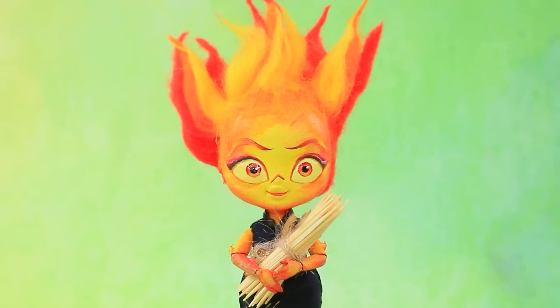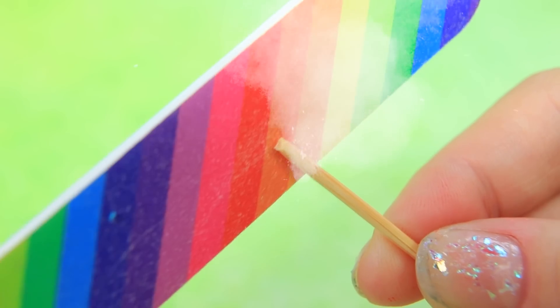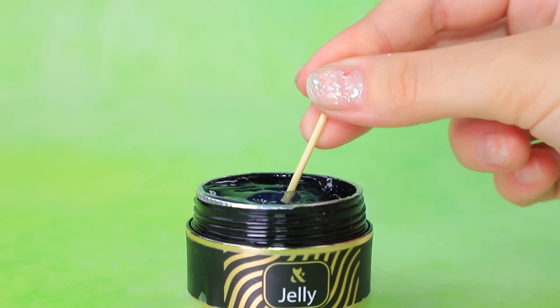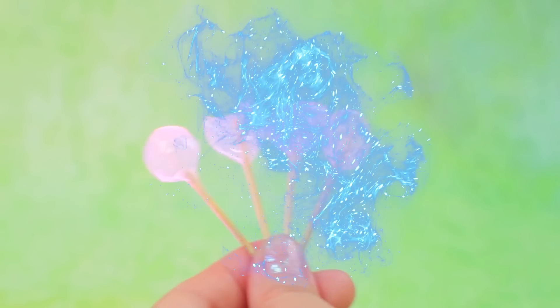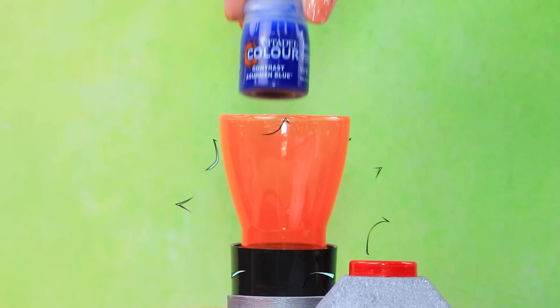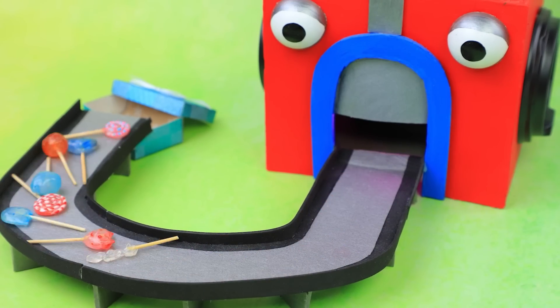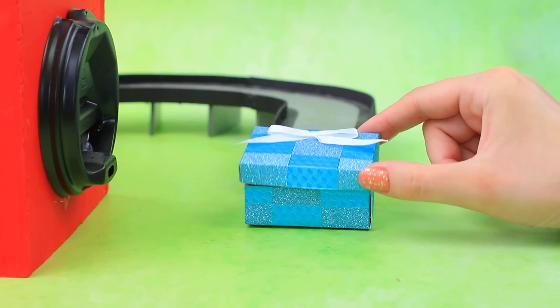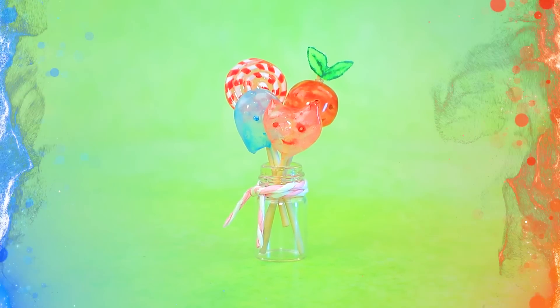I want to make candies. Cut off the top. Take a bit of nail gel jelly and shape it. Wow, a set of lollipops! Load sweets into the machine, add paints, and start. Add decor — the lollipops look like Amber and Wade.